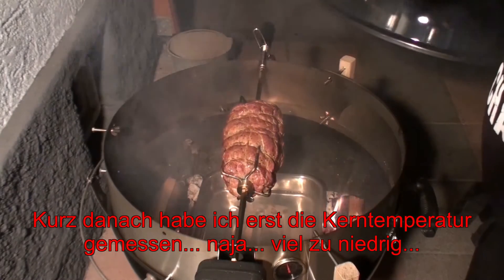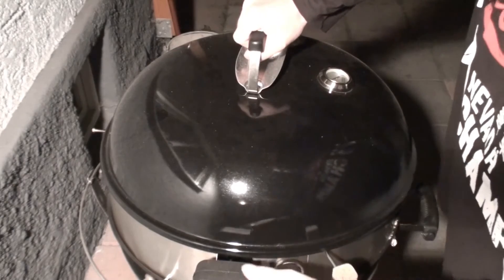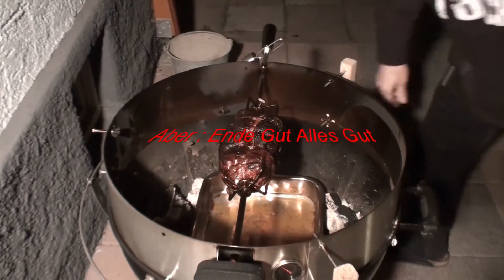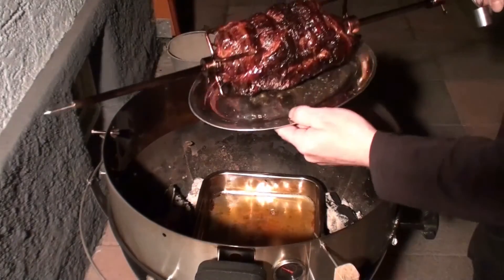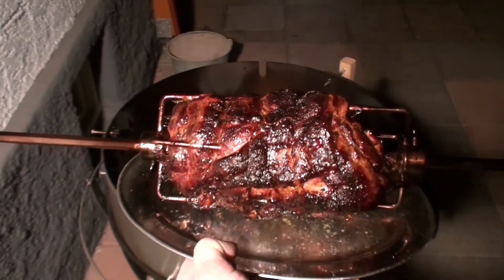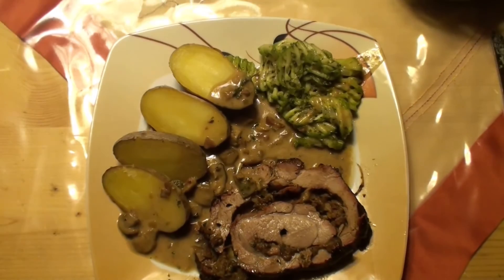Oh ja, der kriegt langsam Farbe. Es ist endlich vollbracht! Leute, ich gebe es zu, ich habe mich dieses Mal total verschätzt von der Zeit. Aber er sieht doch wunderprächtig aus. So sieht man das wunderbar – ich finde ihn herrlich. Ich gehe jetzt rein und tue anschneiden, und so sieht nun das fertige Ergebnis aus.